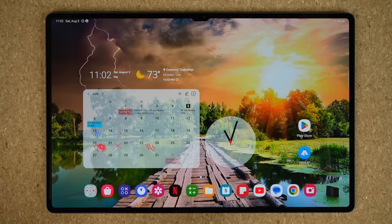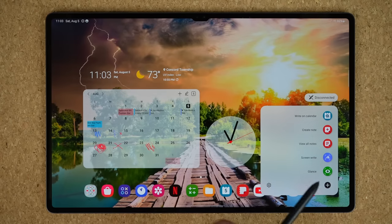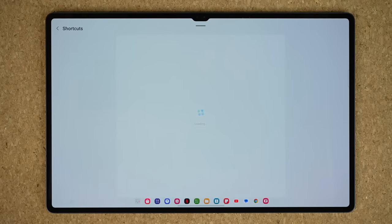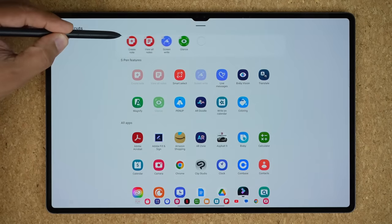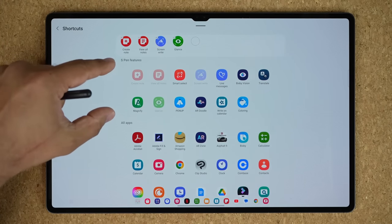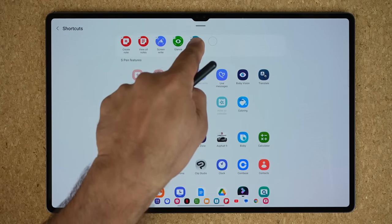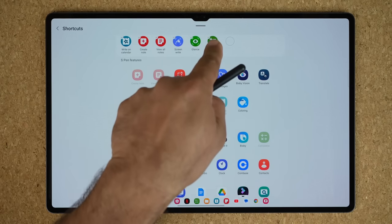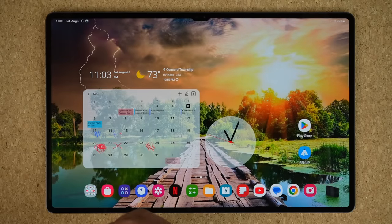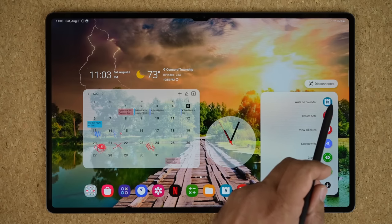If you press the button to bring up the Air Command and don't see Write on Calendar, simply tap on Add. That takes you to the Air Command customization menu where you can manage your shortcuts. It would be listed under S Pen features, and you can grab it and move it to the top if it's something you use all the time. You can also add app shortcuts — for example, adding Calculator means it appears in the Air Command menu alongside Write on Calendar.